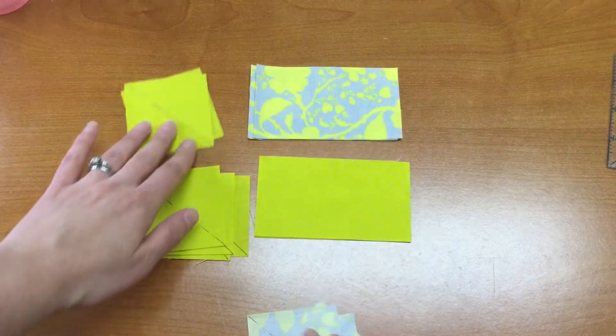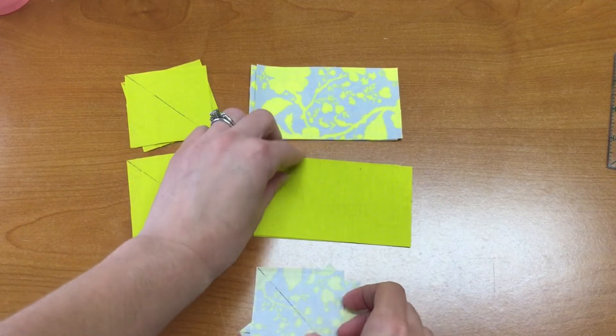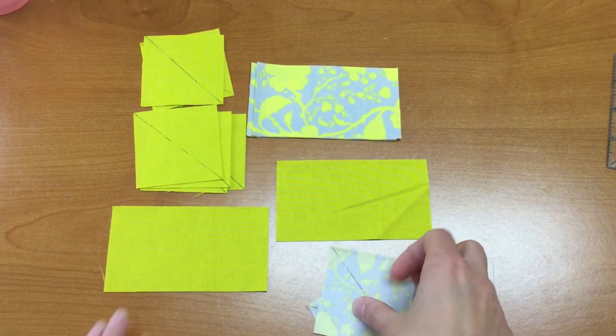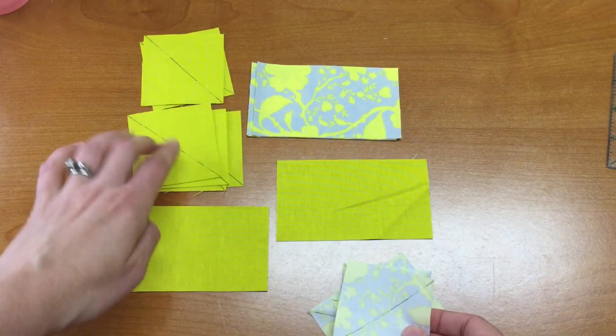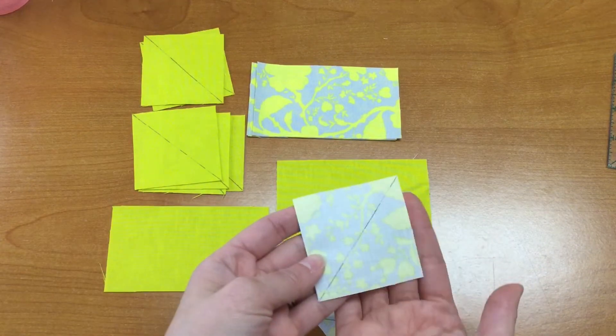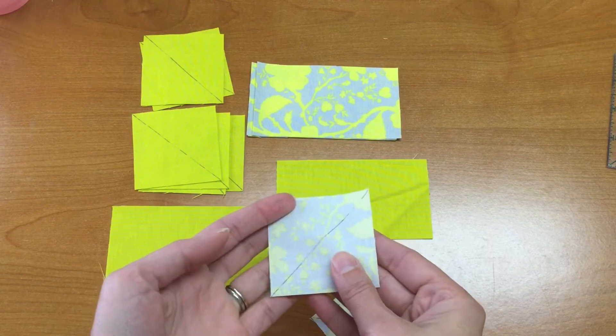We are going to be making flying geese blocks for this month, and you're going to have two fabric colors — kind of a gray and then one that's super, super bright called Pear. I've already marked on all of the back side of my squares a line that goes from corner to corner on the diagonal.